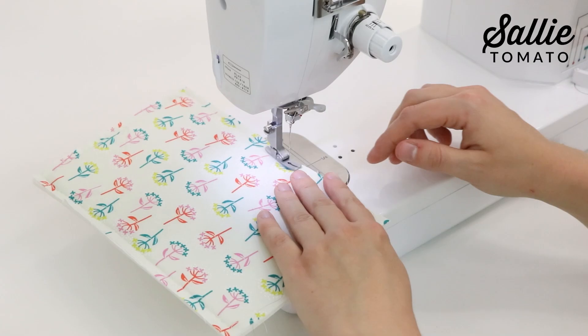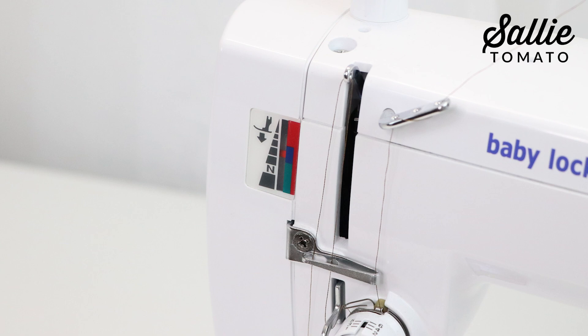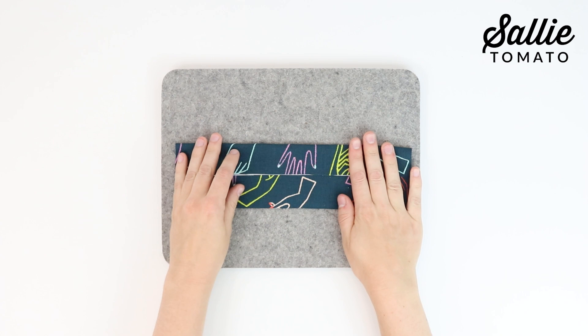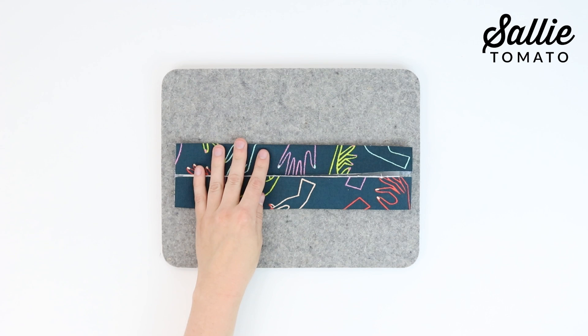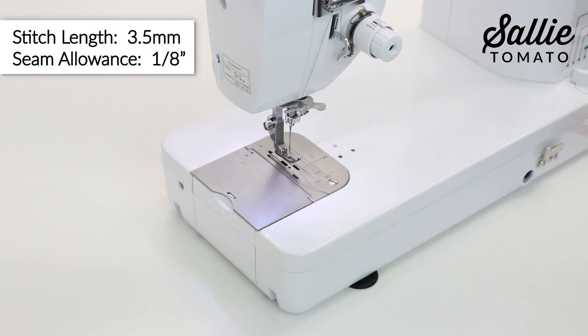Also, if your machine has the ability to adjust the presser foot pressure, you can reduce the pressure of your foot so it's not pushing your fabric as you sew. If you're using cork or faux leather, with wrong sides together, fold each length side of piece E, which is your handle, to the center and finger press. You could also use basting tape or clips to hold in place. If you're using cotton, laminated cotton, or wax canvas, you'll fold the piece with wrong sides together, matching the length sides to the center and press. Then fold in half again with wrong sides together and press. Set your machine to a 3.5mm stitch length for any topstitching throughout this project. Topstitch each length side with an ⅛ inch seam allowance.